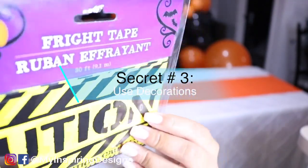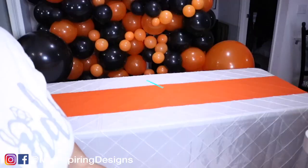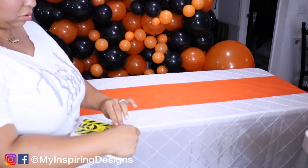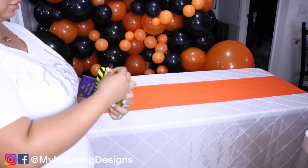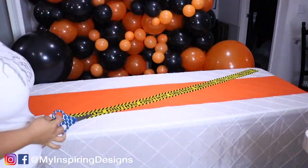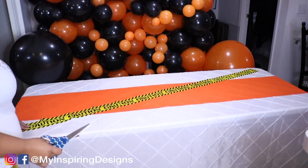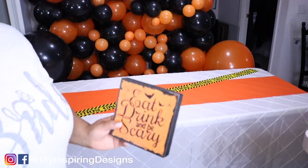Secret number three is to use decorations, and don't stray away from Dollar Tree — they have pretty quality stuff you can get away with. If you're on a tight budget, using decorations will be more beneficial because you can offset the eye to be distracted. That's why people put decorations on the table: to distract the eye but also emphasize the overall theme.